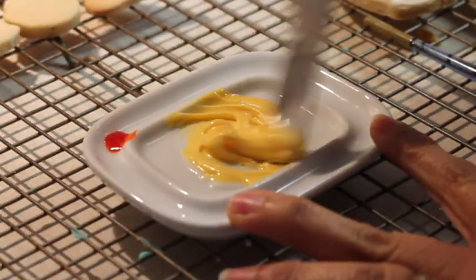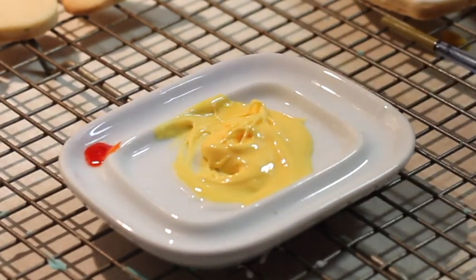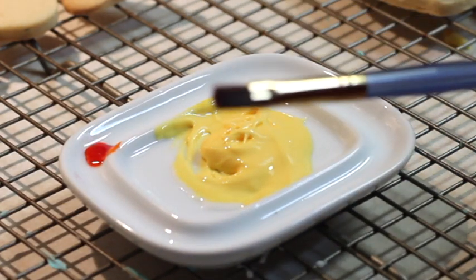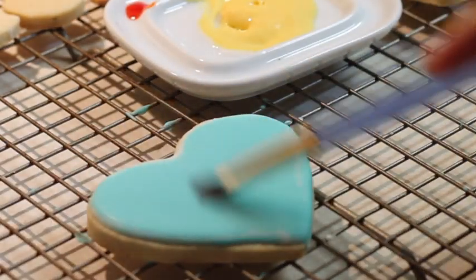You are going to pretend that your icing is acrylic paint. I like that shade. Now I will use a brush — a regular brush. Here I have my little cookie that is completely dry.